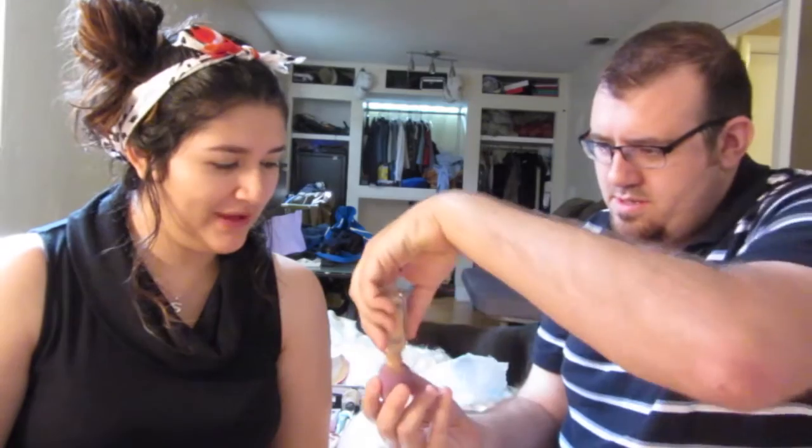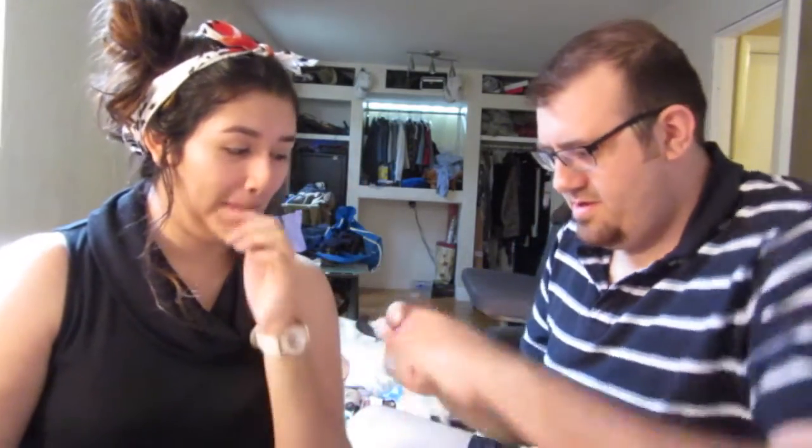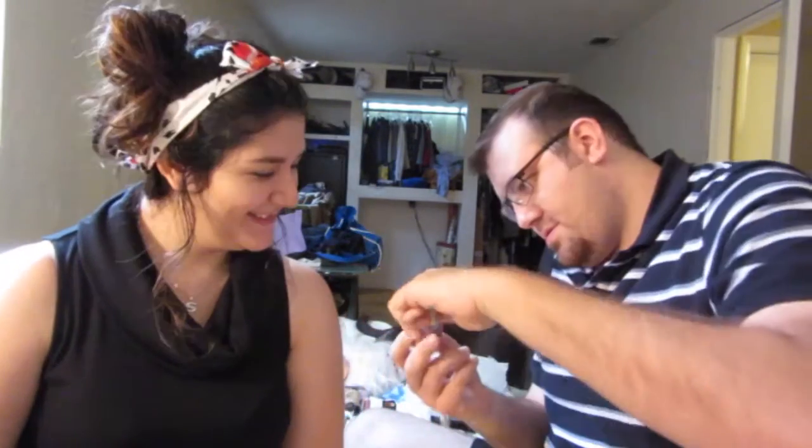Remember, less is more with makeup. Now we need to start with the sponge — spongy, spongy. Start with the foundation. You can get everywhere with the foundation. It's the first time I've done this, so don't judge me everybody. Can't make you too good looking, 'cause I don't have to kick a lot of guys' butts today. That's more easy.